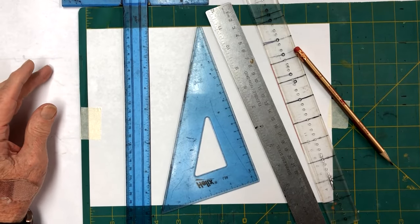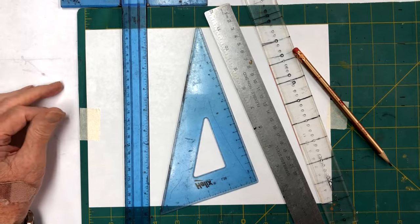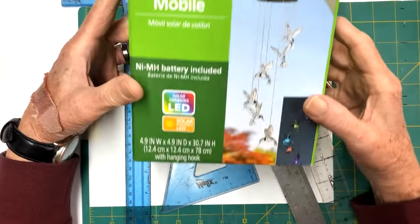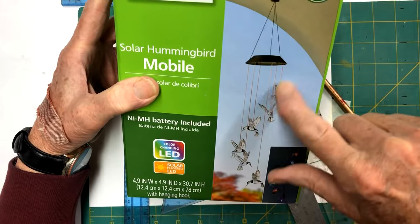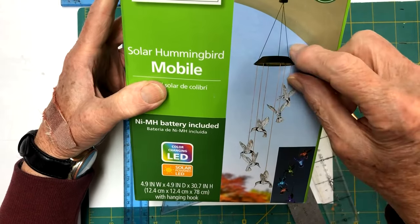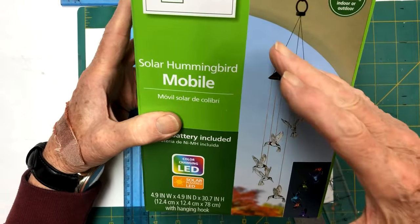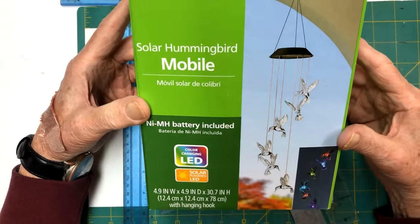Welcome back to my YouTube channel. We're going to make a little project today - a mini lampshade. I found this little solar light set with hummingbirds hanging down that change colors. The solar panel itself is one inch thick by five inches across, so we're going to make a hexagon lampshade to go over that, with the solar panel up inside it.